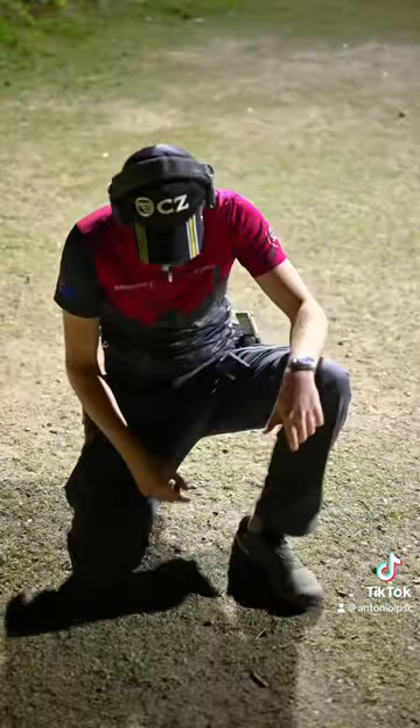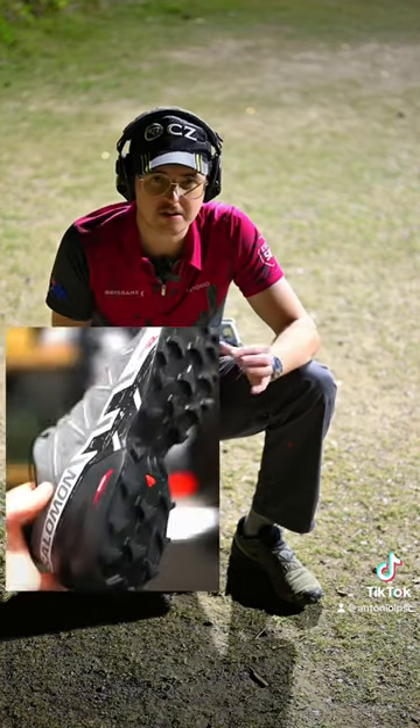Come down here, have a closer look. They're very, very comfortable, lightweight shoes with excellent grip along the soles.